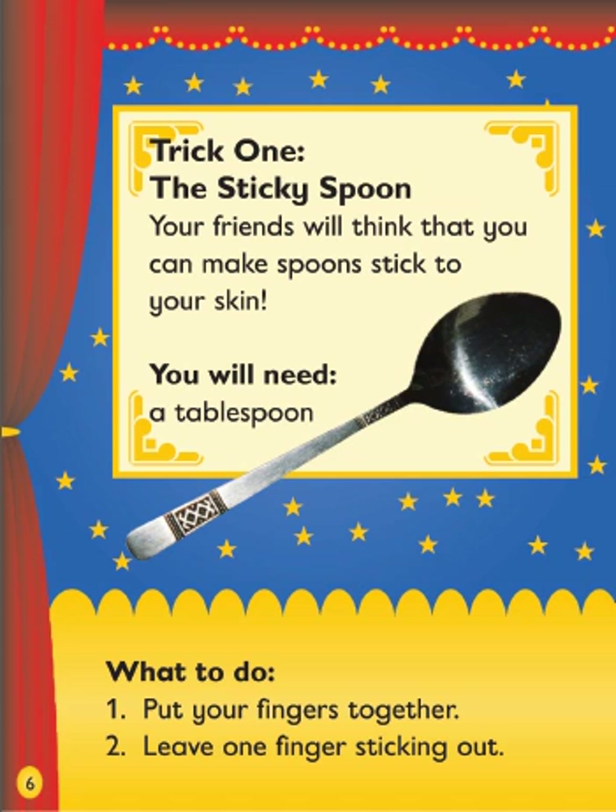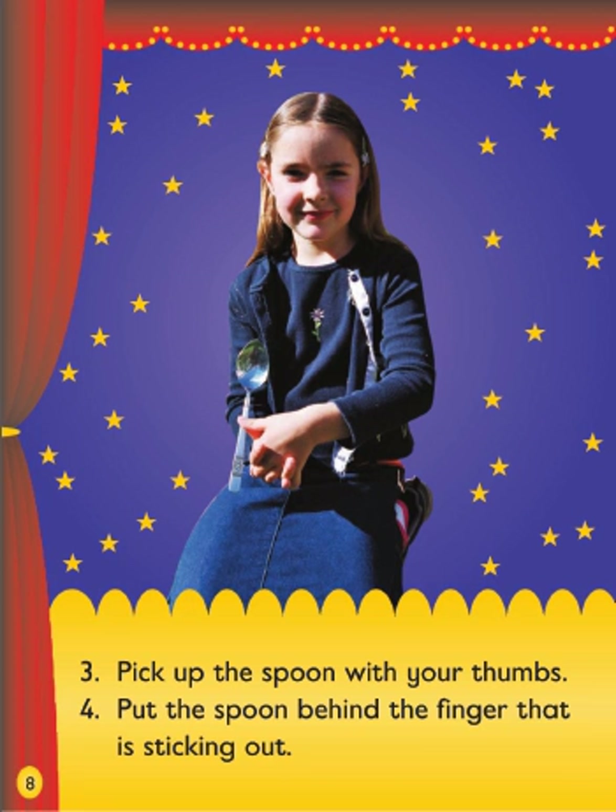Trick 1: The Sticky Spoon. Your friends will think that you can make spoons stick to your skin. You will need a tablespoon. What to do: 1. Put your fingers together. 2. Leave one finger sticking out. 3. Pick up the spoon with your thumbs.